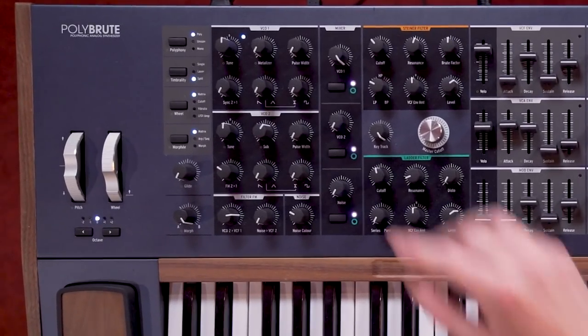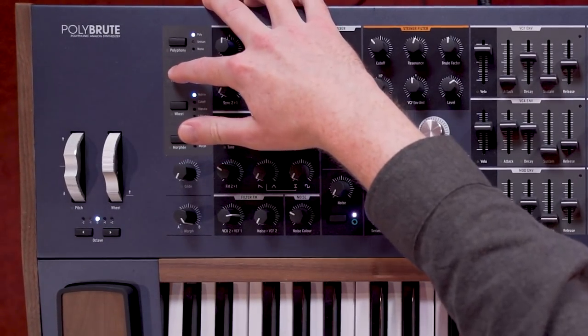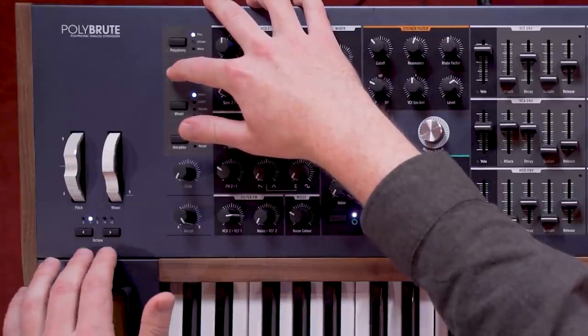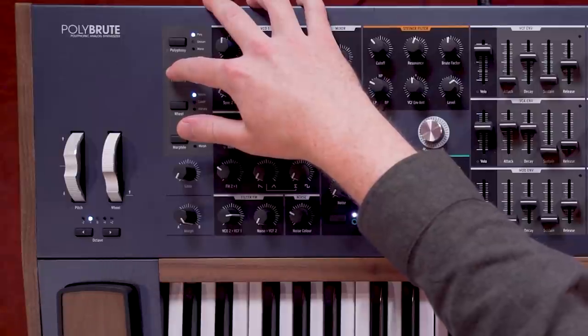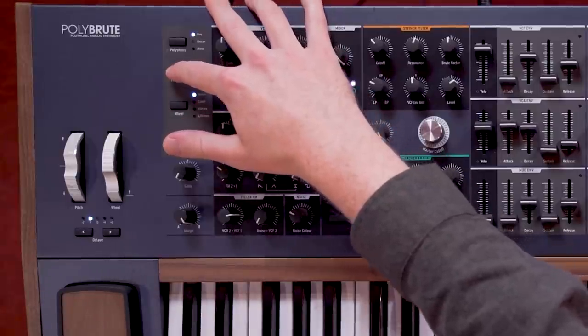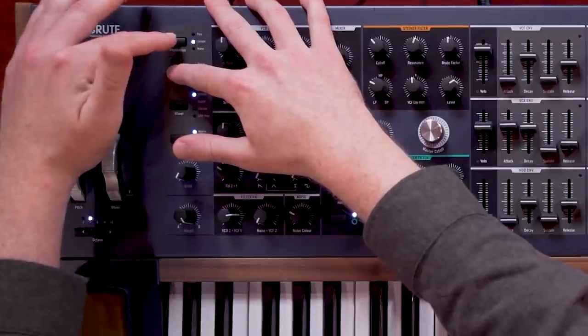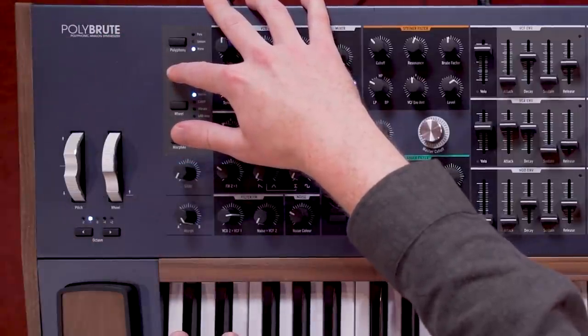To choose a split point, just hold the timbrality key and press a key on the keyboard. If you also hold the timbrality key and press the octave up or down buttons, you can transpose the lower split. And if we hold it down and press the polyphony button, we can change from poly to unison or mono only for that bottom part of the keyboard.